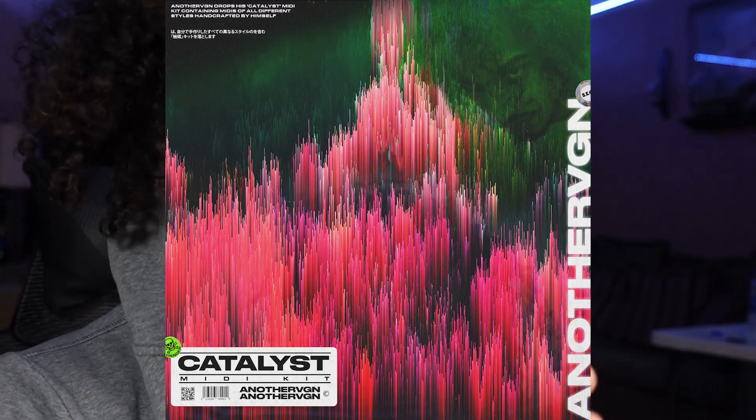Hey gang, listen, today we're doing something a little different and a little fun. Throughout this video I have placed three codes that will give you 100% off of the new Catalyst Hi-Hat Midi Kit that I just dropped. All you're gonna do is find the code, go to the website, paste it in the checkout coupon spot and you get it for free. Each code is only limited to one person, so if you get to it and it doesn't work, you're too late. Let the games begin.